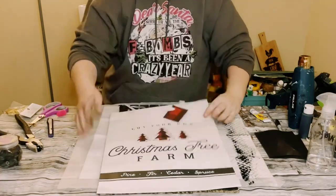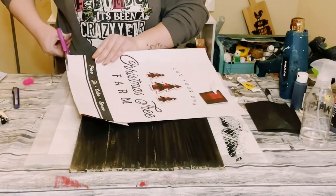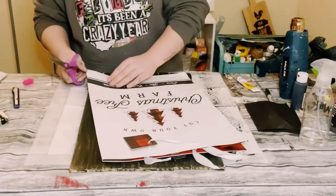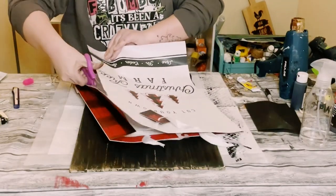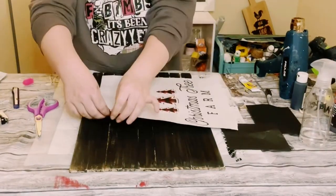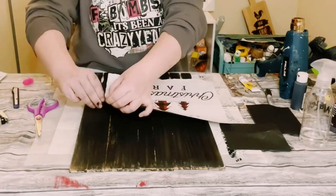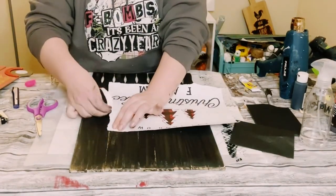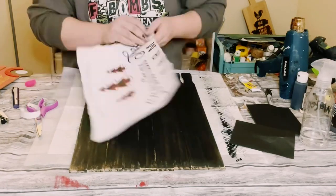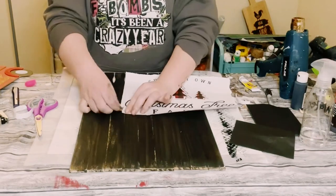This avoids using any of those harsh chemicals that are inside of wood stain. Then grab this gift bag from Dollar Tree and cut it down to size — I wanted just the top portion, so I cut off that black part of the gift bag. Rather than using scissors, I didn't want a straight edge; I wanted it to look ripped and rustic. So I just ripped the gift bag so it had some rough edges.